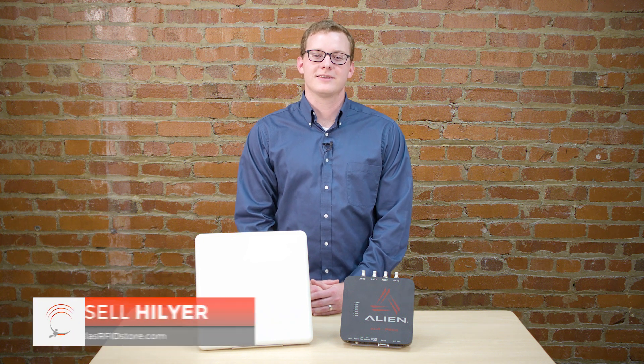Hi, my name is Russell Hillier from atlasrfidstore.com and today we're going to walk through all the steps that are involved in setting up the Alien F800 UHF RFID reader using a power supply and console cable.